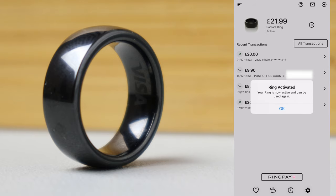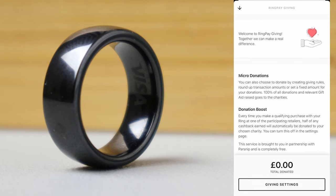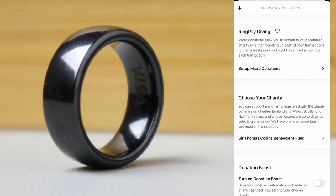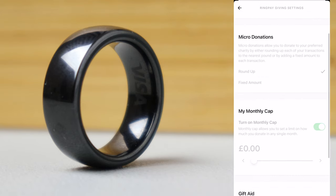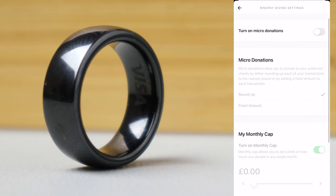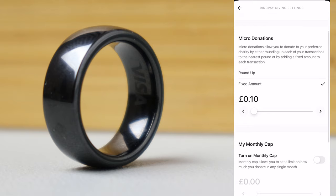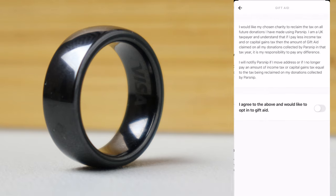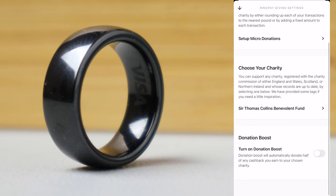But the app offers a lot more. Maclaire have partnered with Parsnip to allow you to give to a charity, and it's completely free to do so. You can set up micro-donations to the charity of your choice and choose to either round up your transactions to the nearest pound or set a fixed amount. On top of this, you can set a monthly cap so that you only donate a certain amount per month. You can also choose to turn on gift aid so that the charity you choose gains 25% more without any extra cost to you.